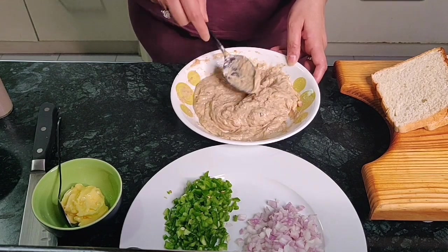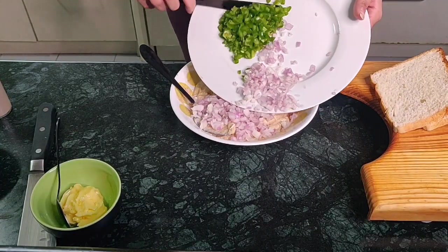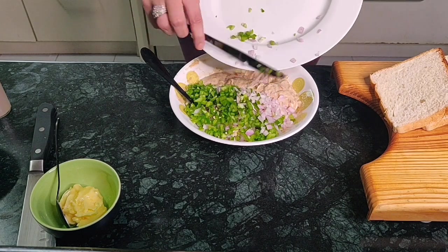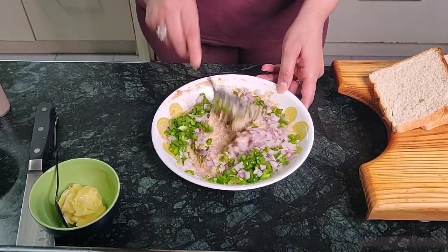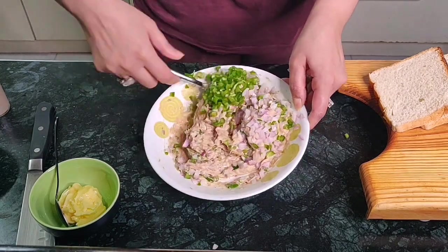Into the tuna mixture I am going to add all the onions and the capsicum. Mix this again thoroughly so that everything is combined nicely.